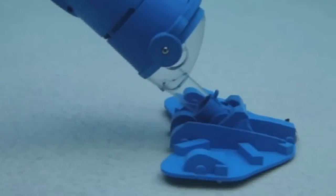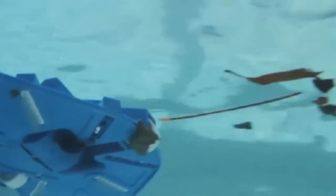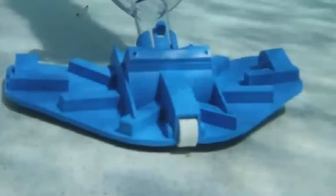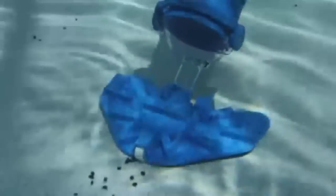The Catfish Ultra, with powerful cyclonic cleaning action and a large easy-to-clean filter bag, quickly removes all types of dirt and debris from your pool. Leaves, acorns, and twigs will be effortlessly cleaned along with sand and silt from your pool and spa.